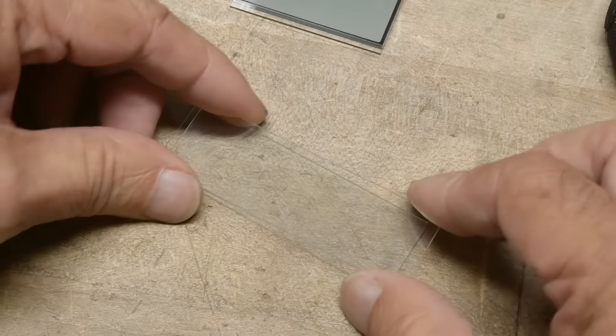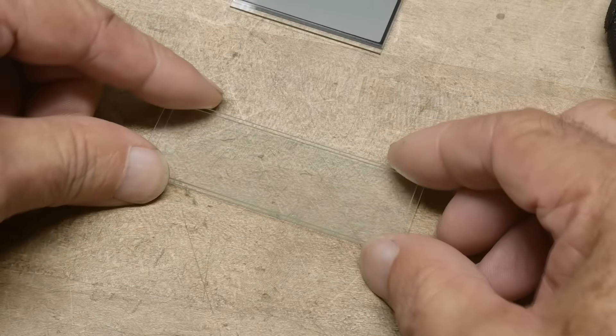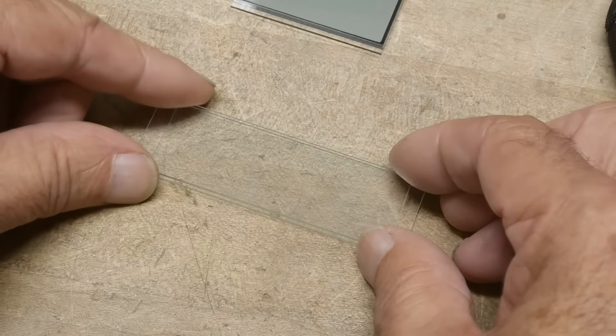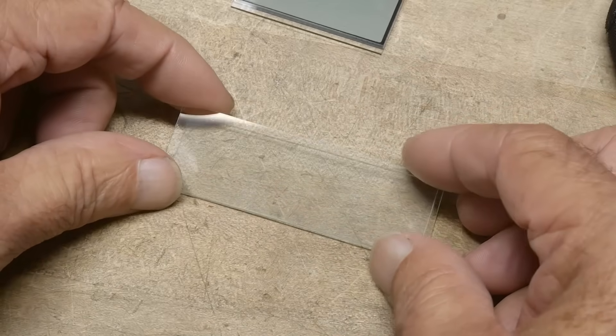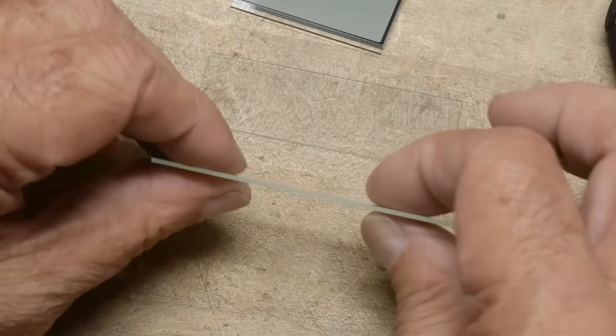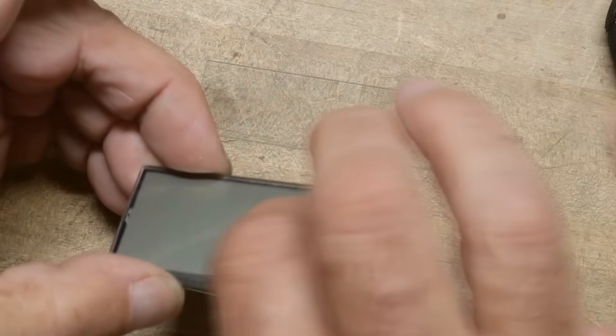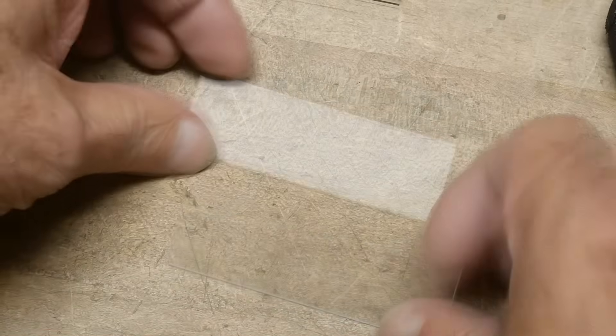Here are two microscope slides and you want to put them on top of one another with a very accurate space between them. You'd think you'd use a shim of some type around the outside, and when you glued it down the shim would provide the spacing. But they tried that and it didn't work well — it was hard to control the distance across the whole thing. The glass might be bowed a little, and with something large like a monitor it's hard to control that thickness everywhere.